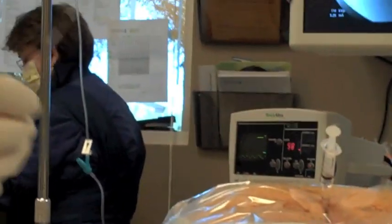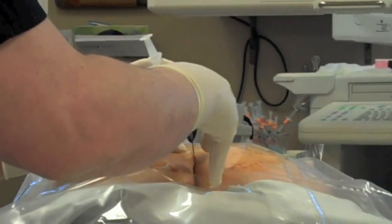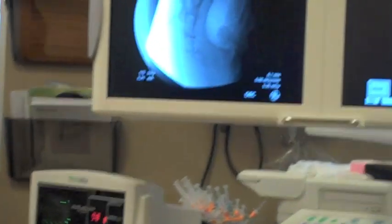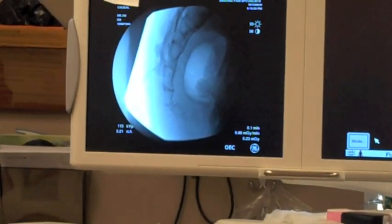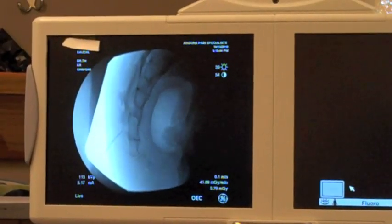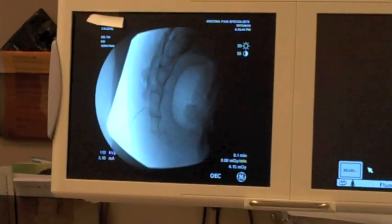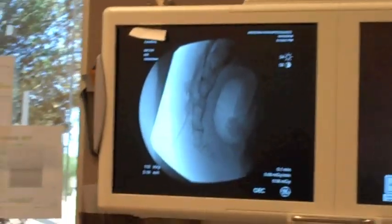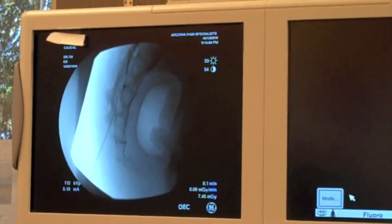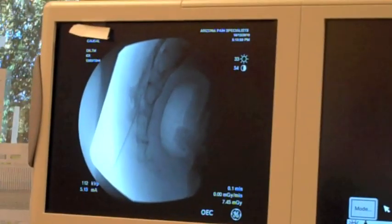And then we're going to advance the epi-med needle into the sacral hiatus — that's the sacral part of the epidural space. Through that needle, we're going to place our catheter.